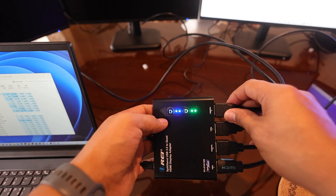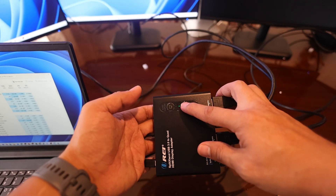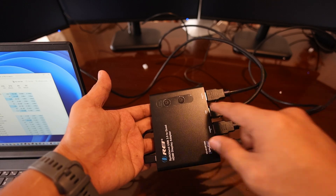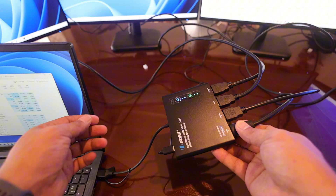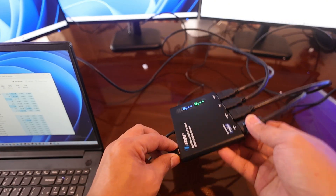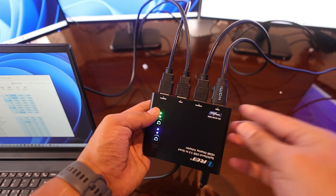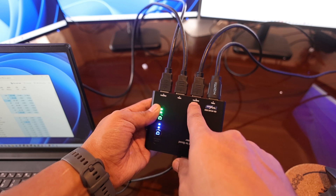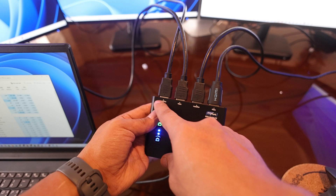You also have a button where you can turn off both outputs and turn them all back on, so you don't need to unplug the cables. This is also powered by a 5-volt USB adapter. Checking it more closely, this supports 1080p and 4K at 30Hz.